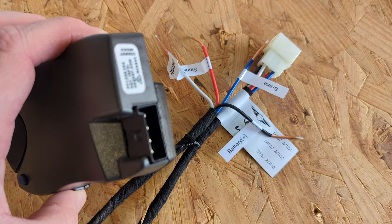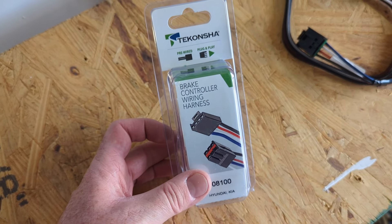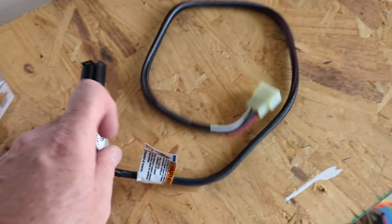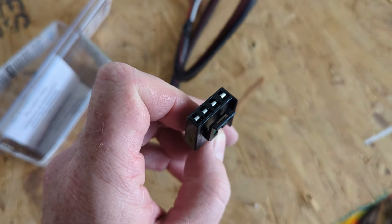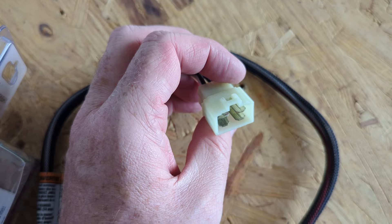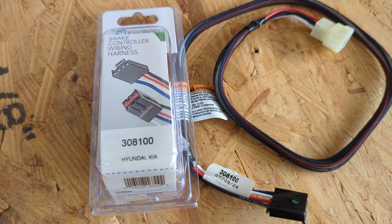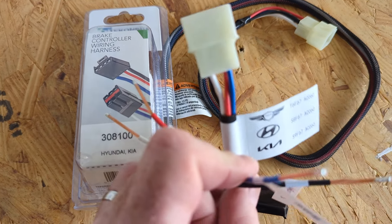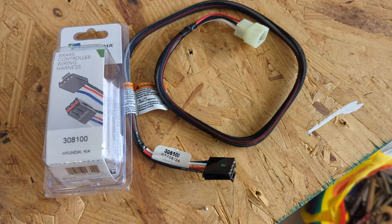Rather than do that, I went on Amazon and bought one — I'll put the link in the description. This is what arrived, and it's got the right connector for the Tekonisha brake controller and the right connector for the EV9. It's described as being for Hyundai and Kia. They mention the Palisade and Telluride but not the EV9, however the connections are the same and the colors of the cables are the same, so I think we're going to be good.